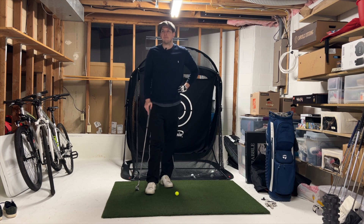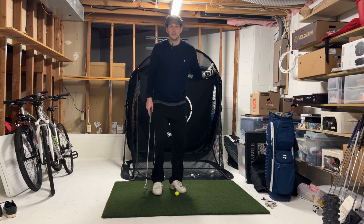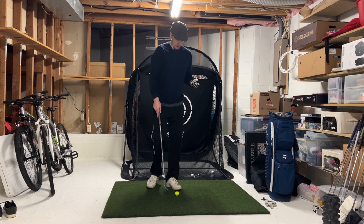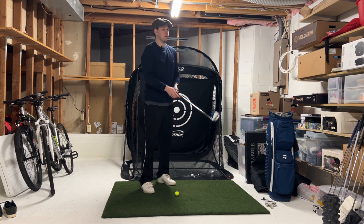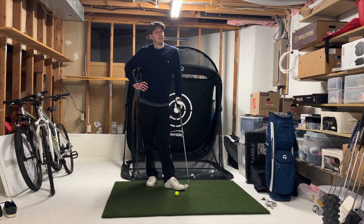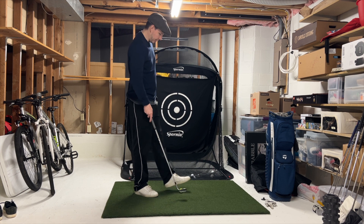On the sign-off yesterday I expressed some frustration, and I think that's just what comes with the game of golf. When you're putting in this much work and you have a session where it doesn't go well, you're gonna start questioning everything — is this even worth it. But when you have a passion for something, you just get pulled right back to it.